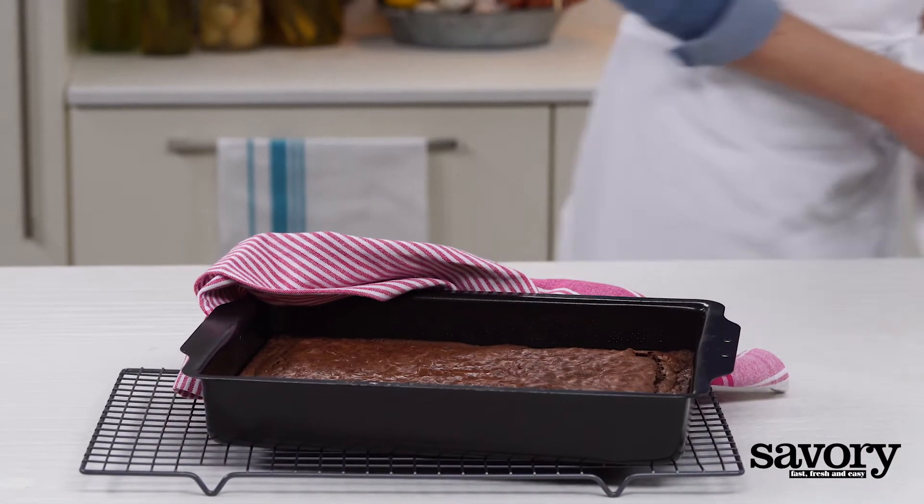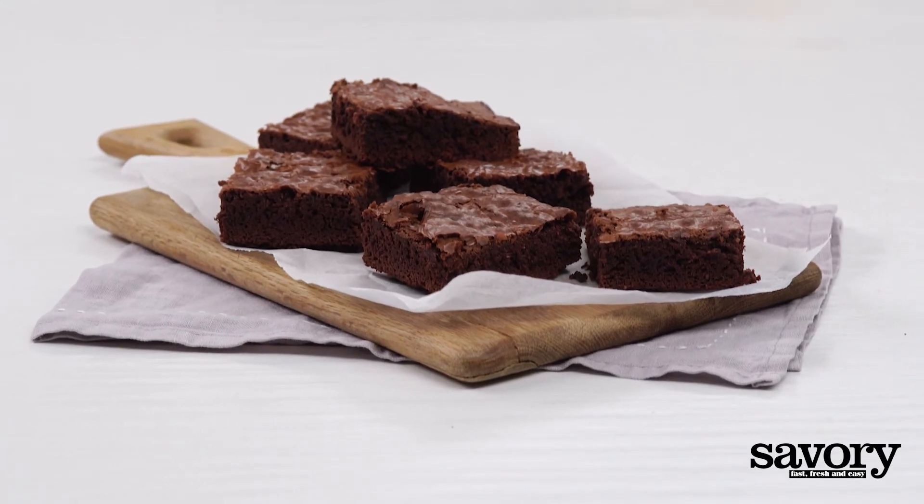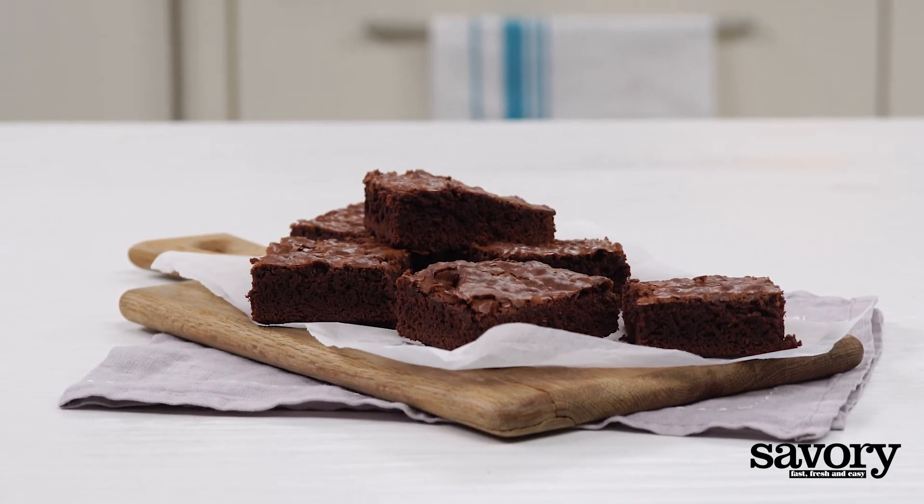For the best results, allow the brownies to cool before cutting. Enjoy your rich, full-bodied Guinness brownies made the savory way.